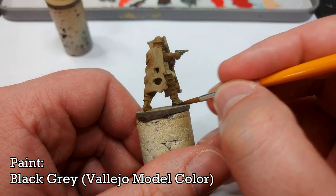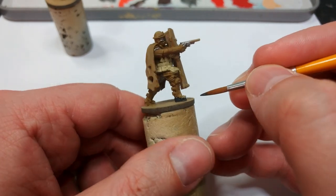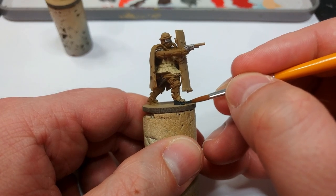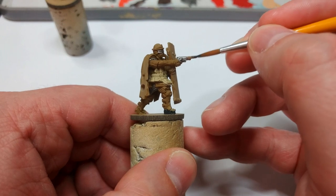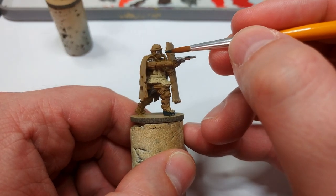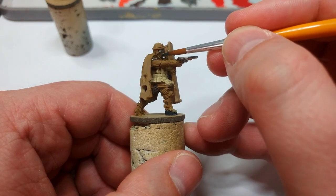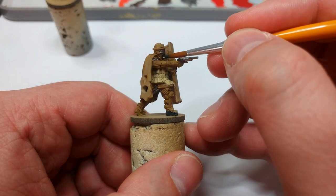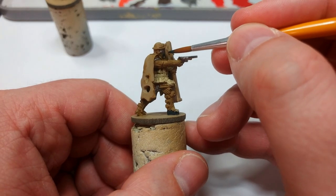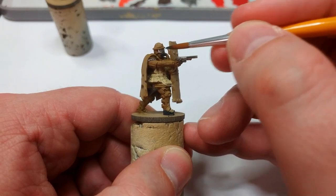What I have here is Black Gray — another Vallejo color. Corvus Black is very similar. What I'm going to use this for is pretty much anything that is leather, as well as some of the gunmetal and these little filters on the hose on the mask here. The mask underneath I'm going to leave in that English Uniform color, because it would be a sort of sack hood I'm imagining, so it won't matter if it's the same sort of color there.